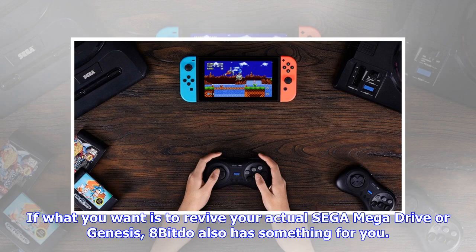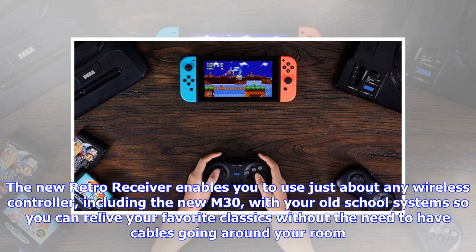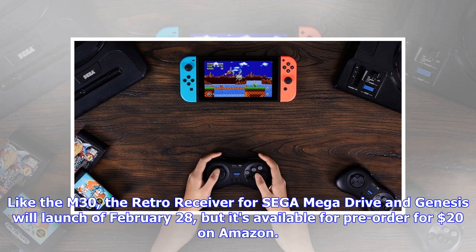If what you want is to revive your actual Sega Mega Drive or Genesis, 8BitDo also has something for you. The new retro receiver enables you to use just about any wireless controller, including the new M30, with your old-school systems so you can relive your favorite classics without the need to have cables going around your room. Like the M30, the retro receiver for Sega Mega Drive and Genesis will launch on February 28th, but it's available for pre-order for $20 on Amazon.